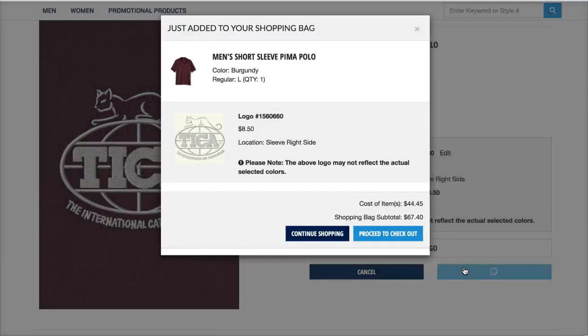You just click 'Add to Bag,' and you can continue shopping and order more great TICA items, or you can proceed to checkout and order your items. Thank you.